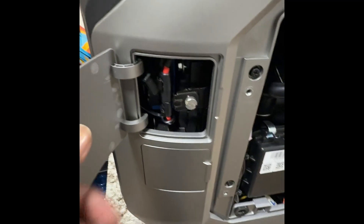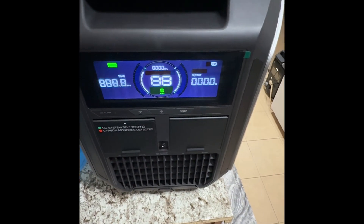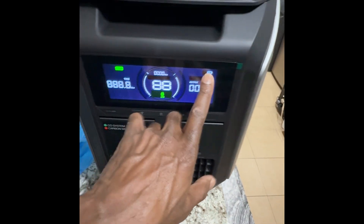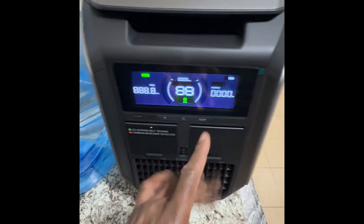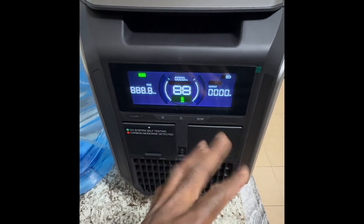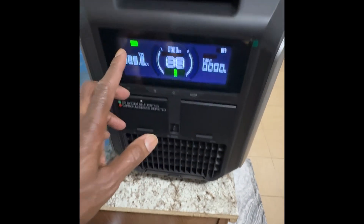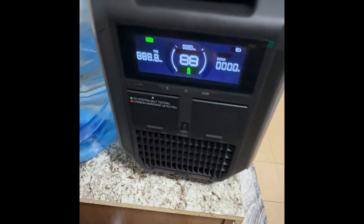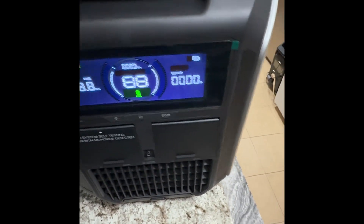Now I have the internal battery connected. If I go ahead and switch it on — see there, it comes on. The battery is on. I know this generator's battery actually charges while it starts. So even though it's probably showing two bars right now, it's going to charge itself after it starts. So it came on — the battery is connected.